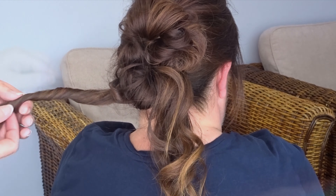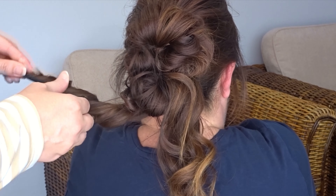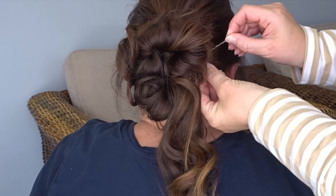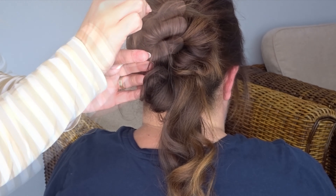Now we're going to take the tail ends from that top loop first and twist them towards the head. Add some more texture spray and pinch and pull that twist. Then take it from the left hand side over the top of the bun and secure it to the right hand side of the bun with a few bobby pins.